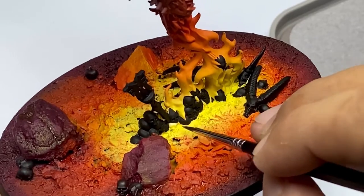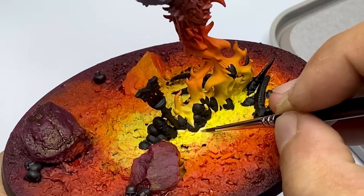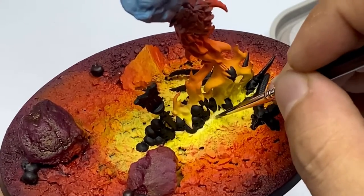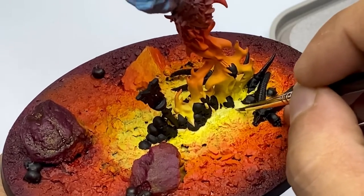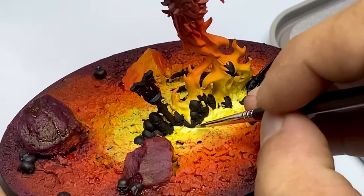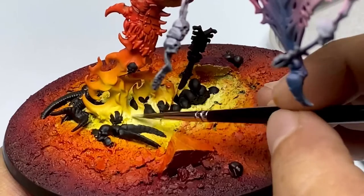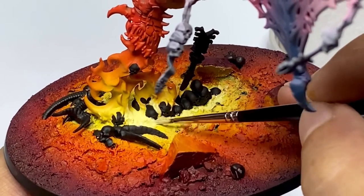Even though you could finish painting a miniature with contrast paints and inks and come up with good results, I highly recommend you also learn painting from dark to light, which is basically layering. The first part of this video is painting from light to dark using an airbrush and some washes. Now we're moving on to painting the burning skulls, which is painting from dark to light.